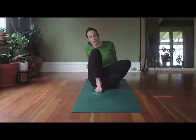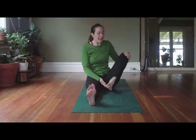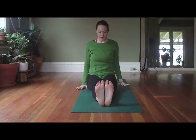When you're ready, releasing the bond, use the hands to support you. Straighten that right leg, support the knee as you straighten the left leg. Back up into dandasana pose, and relax.